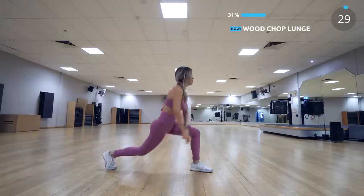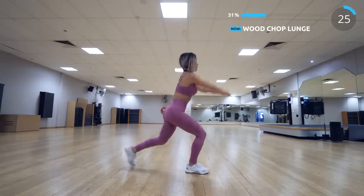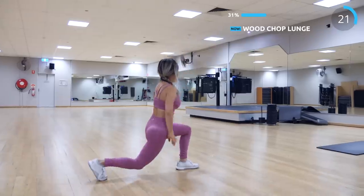The last exercise for this set is wood chop lunge. Do a regular jumping lunge and add the chopping motion with your arms so that you're working your arms at the same time too.